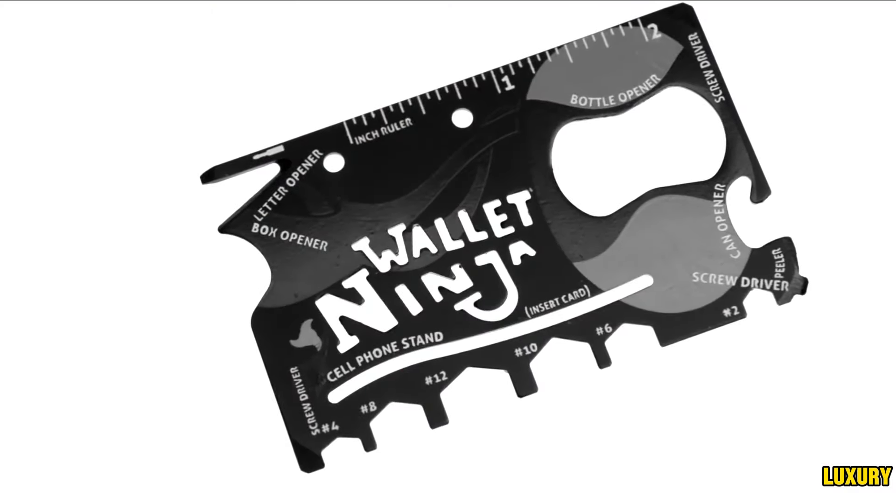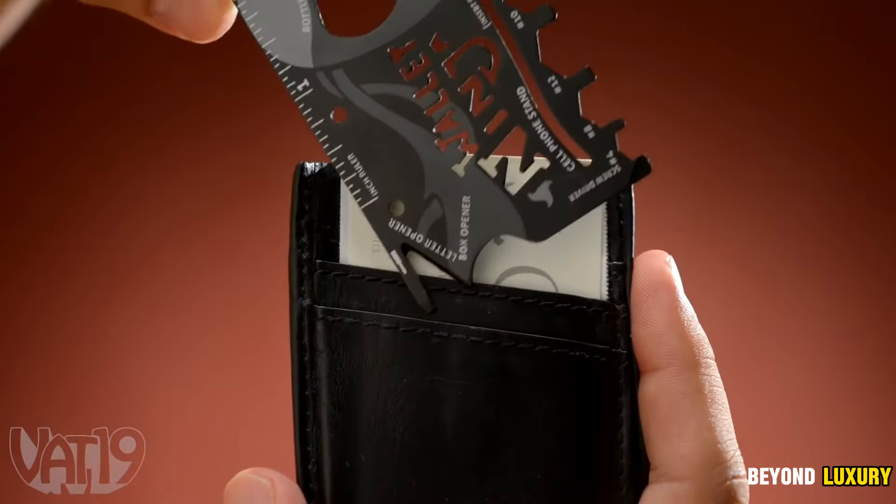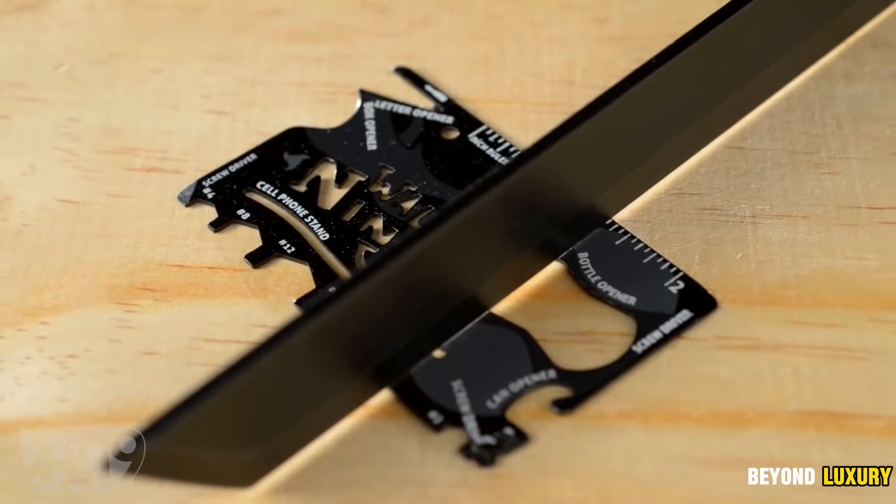Ideal for survivalists, hunters, tourists, and campers, it functions as an axe, shovel, wrench, nippers, bottle opener, ruler, and screwdriver.